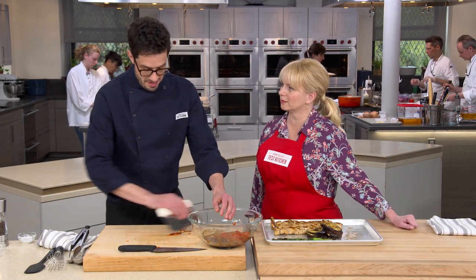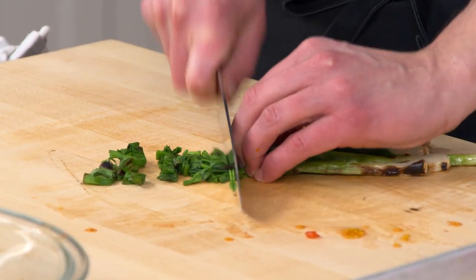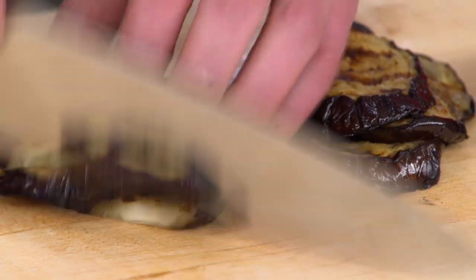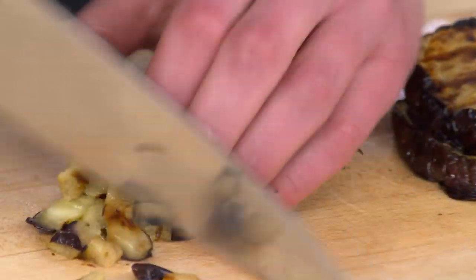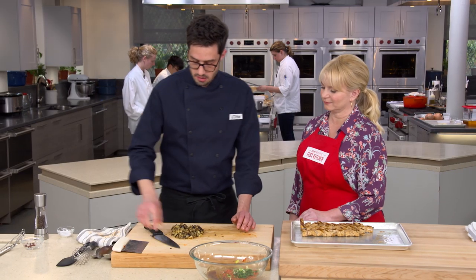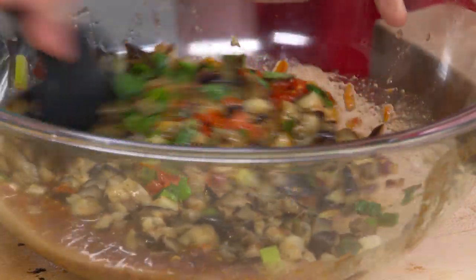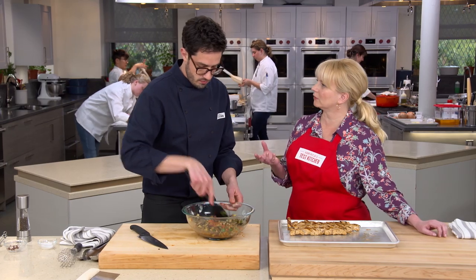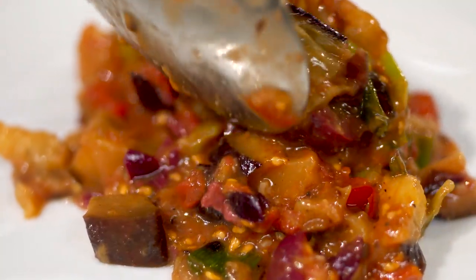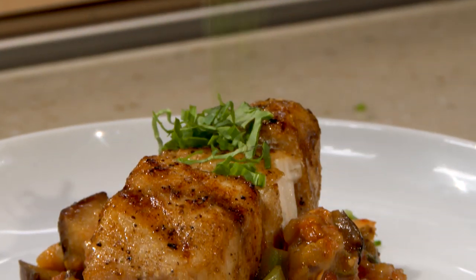Now we're coarsely chopping the scallions and adding them to the bowl. Then it's the eggplant's turn — just making a few nice piles and chopping it up. That eggplant looks awesome. Everything goes into the bowl and we stir it all together. It's beautiful, and everything is chopped pretty evenly so it'll be easier to eat.